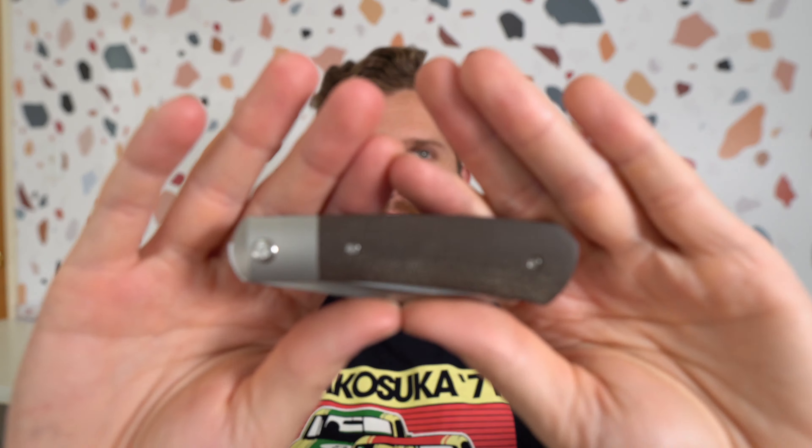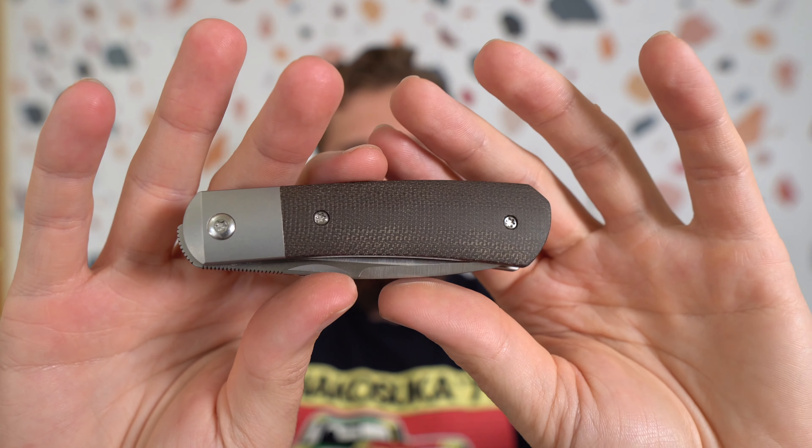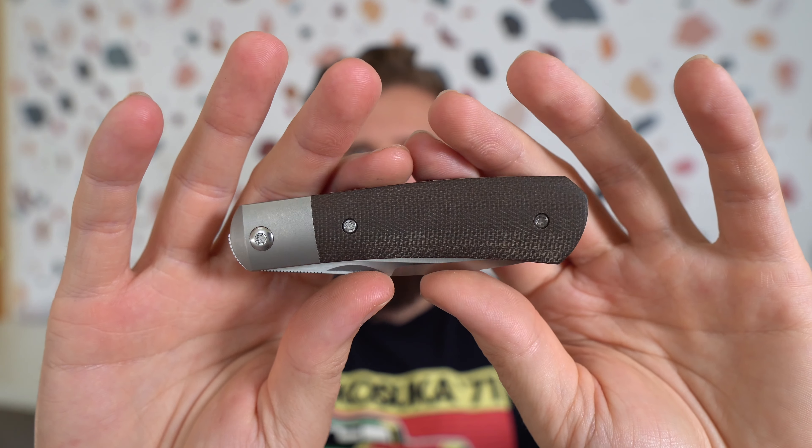I have recently been on a kick of like traditional patterned knives. Not that I've had a ton of them, but I've had two, which is weird for me. I had the Benchmade Tengu that I gave a shot to and ended up giving away in my 3000 subscriber giveaway.